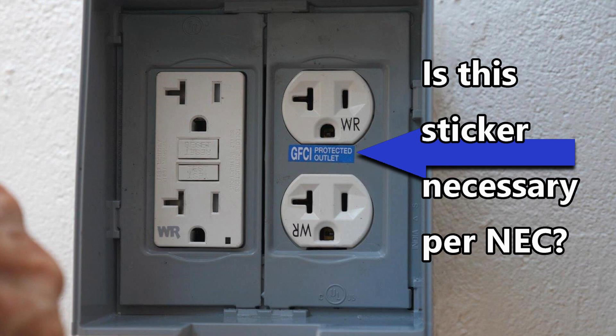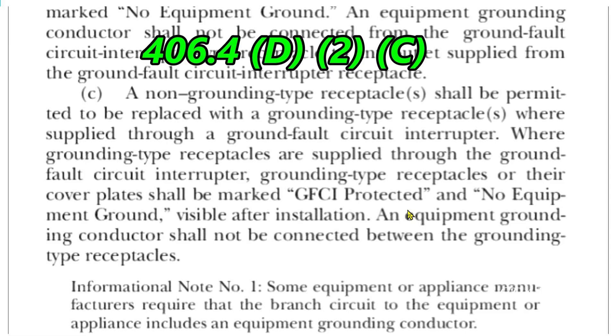I will say though, that as someone who has to troubleshoot problems with residential wiring, I definitely appreciate electricians or do-it-yourselfers placing the GFCI protected sticker on the receptacle that is protected by the GFCI — it gives me good information for troubleshooting. Another point is that although the clause is clearly about non-grounding receptacles, it does say to mark the protected receptacle as GFCI protected, which even though the receptacle is grounded, might be construed by some to mean that a grounded receptacle must be marked as well.